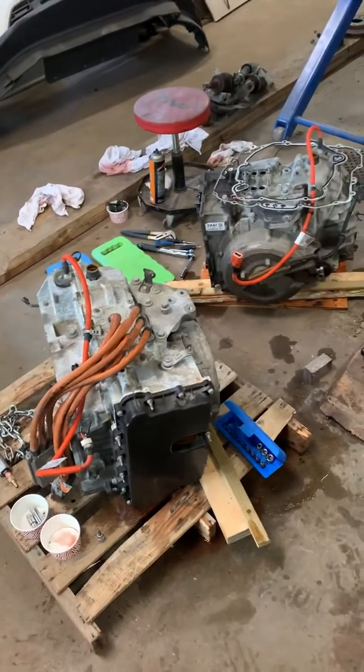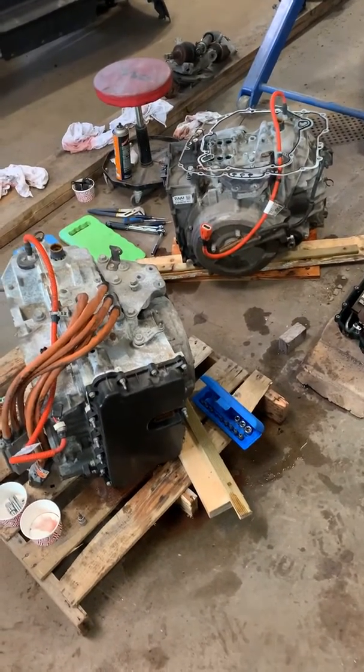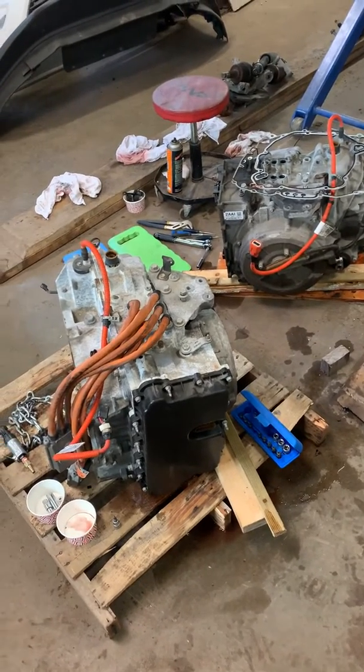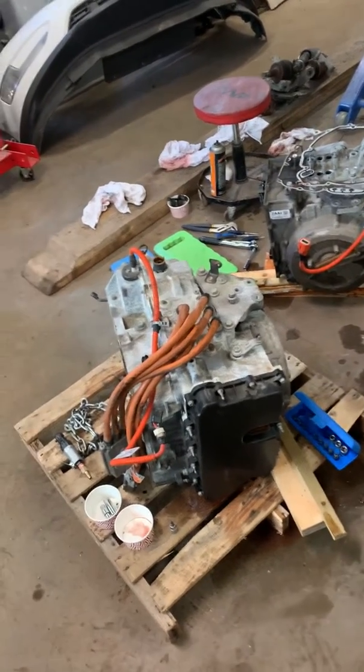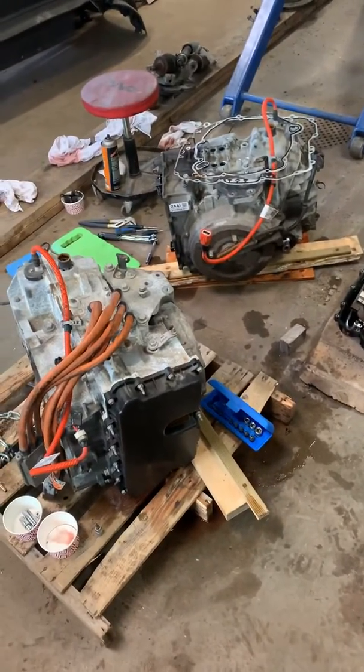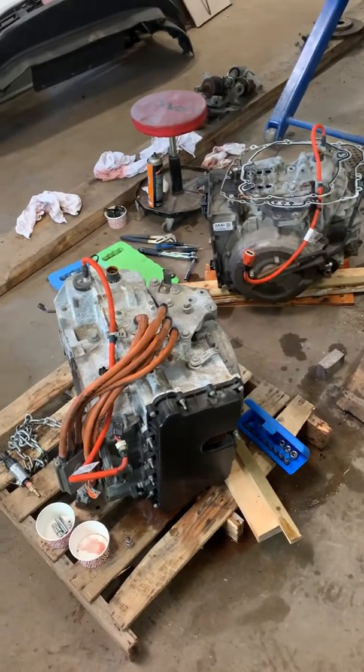GM wanted $2,500 to do the job. So I bought the TCM for $600–700 and put it in, then got it programmed by GM for another $200. And I got the exact same problem again. Of course, they didn't want to take responsibility for that.